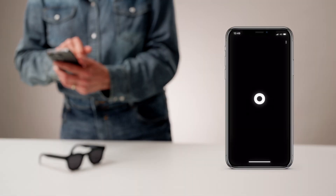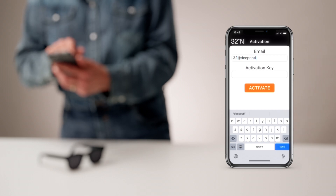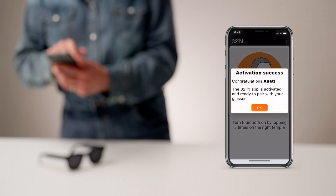On the app activation screen, enter your email and activation key. The email should be the one used to purchase the 32North sunglasses. The activation key is a 16-digit code that was sent via email and was also included in the glasses package.